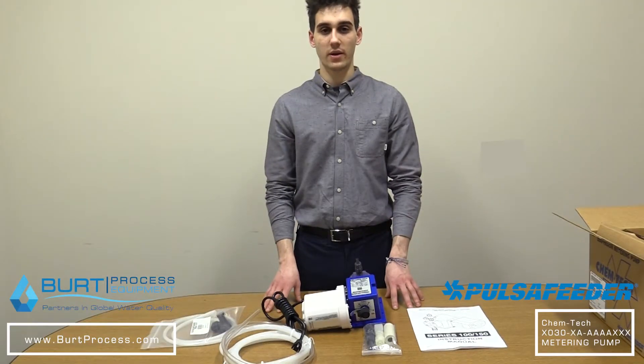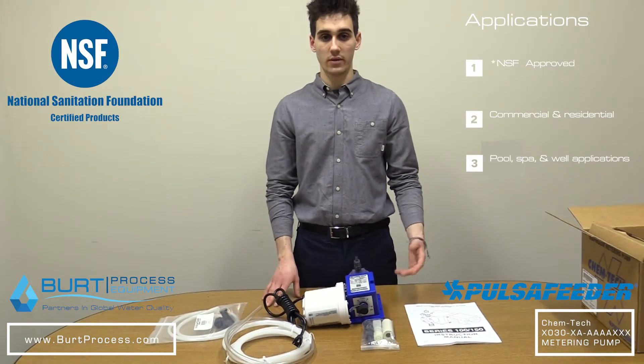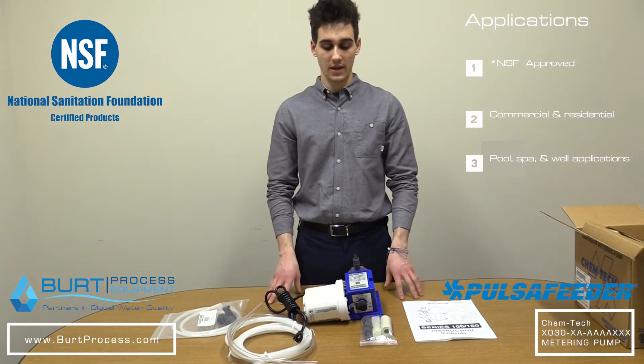Pulsifeder metering pump products are ideal for a number of dosing applications. These include waste water, oil and gas, food and beverage, and more. The Series 100 provides quiet, consistent metering over long periods of time in a compact size.